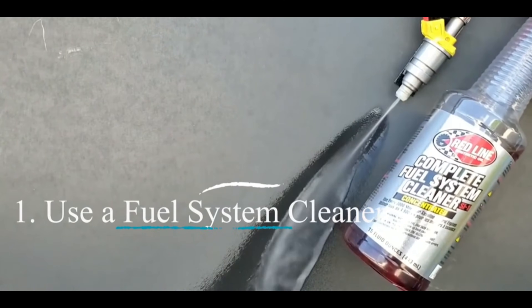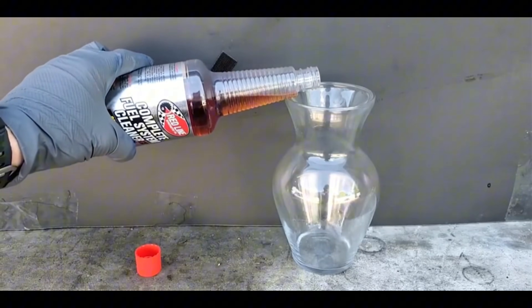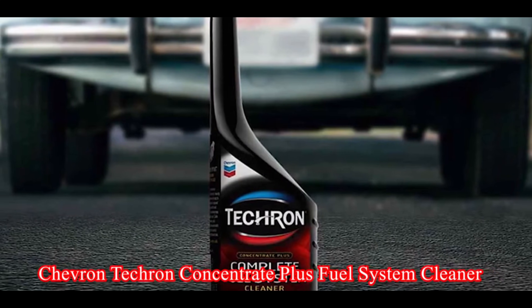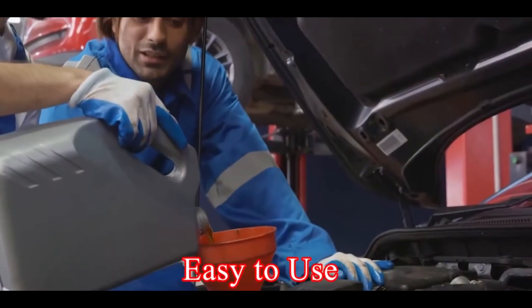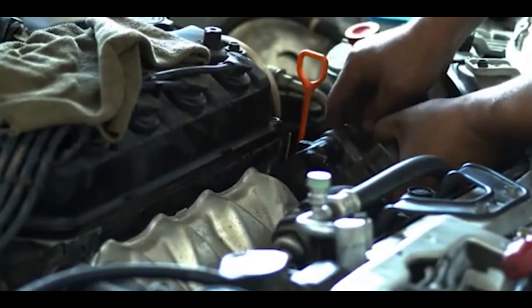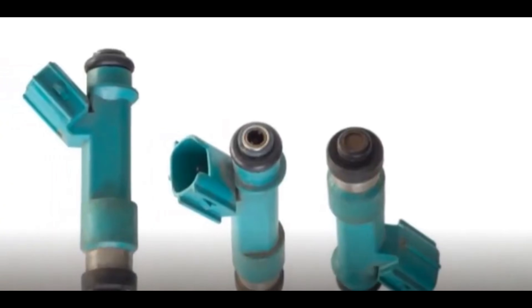Number one: use a fuel system cleaner. This is the simplest and most common approach. Think of fuel system cleaners like a powerful internal shower for your engine. You add a bottle of concentrated cleaner directly to your gas tank during a fill-up. One injector cleaner I highly recommend is the Chevron Techron Concentrate Plus Fuel System Cleaner. As you drive, the cleaner mixes with the fuel and works its way through the entire fuel system, including the injectors, dissolving built-up deposits, clogs, and gunk. Pros: easy to use, readily available at auto parts stores and gas stations, and relatively inexpensive. Cons: might not be as effective for heavily clogged injectors and may require repeated use for optimal results.